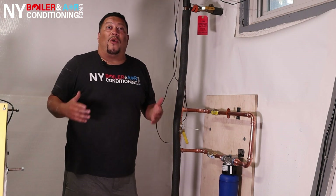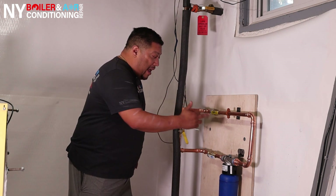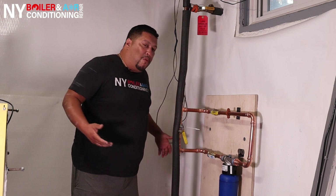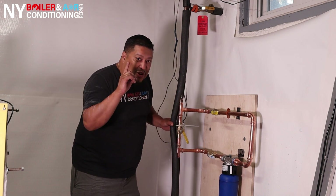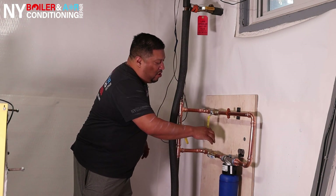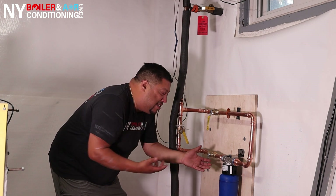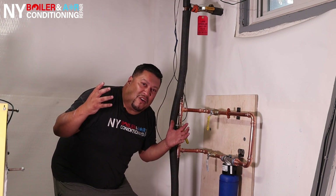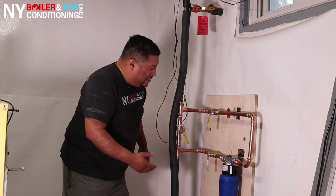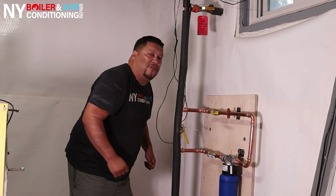One of the most important parts of this installation is we have to install a water filtration system. We installed the AquaPure model AP903 — the tapping size is one inch, but everything in here is three-quarters inch. Also, a bypass valve was installed here so that when you want to change the filter on the fly, you just shut it off, shut it from here, open the bypass valve, and you can safely change the water filter without getting a splash of water on your face or making a mess in the customer's basement.